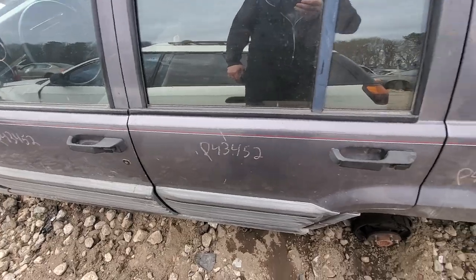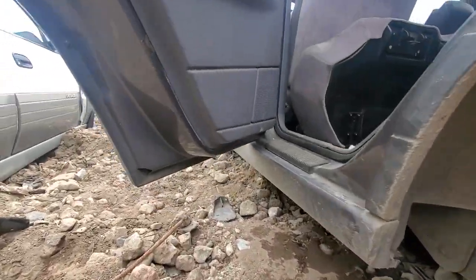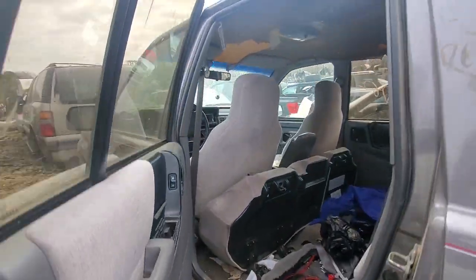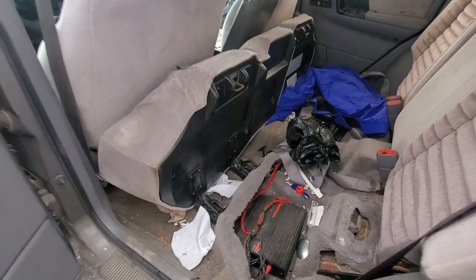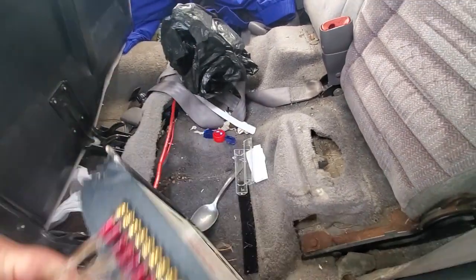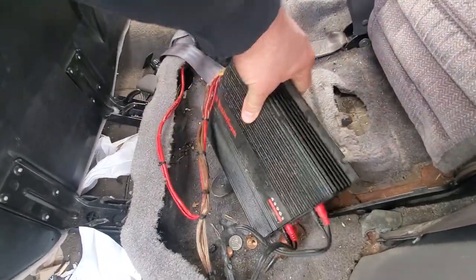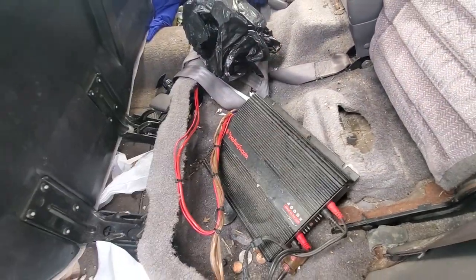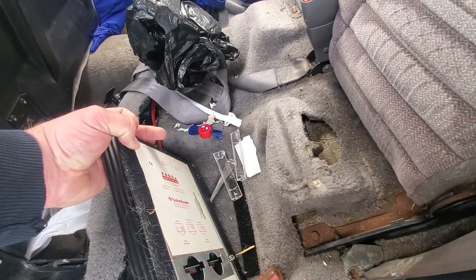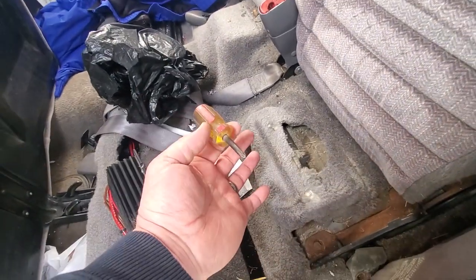What a beaut - got good door panels. I don't see any rust whatsoever. What a shame. Oh look at this - an aftermarket amp! Yeah baby, score! And a screwdriver!